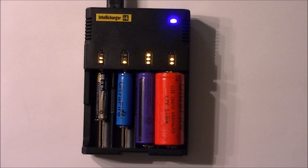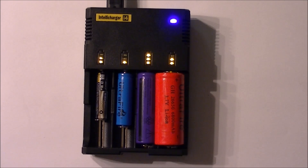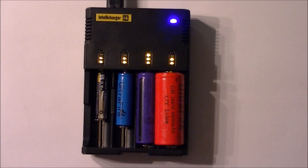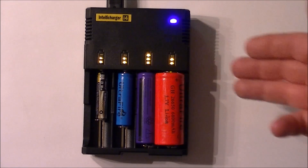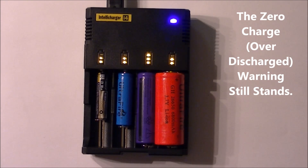The manual also warns against putting fully discharged, unprotected lithium-ion batteries in here, as there is a risk of fire or explosion. All my batteries are protected, so that's not a problem. The charger itself has protection circuitry to prevent overcharging and reverse polarity damage, so it keeps you from doing anything seriously harmful.